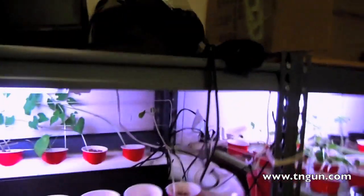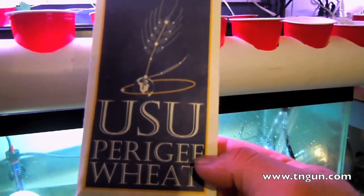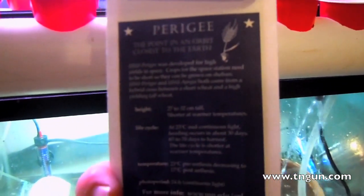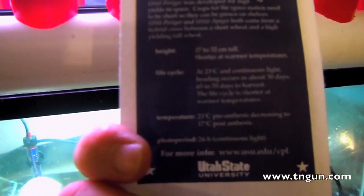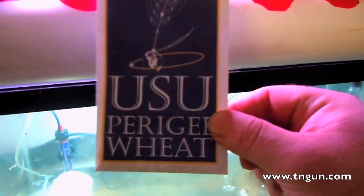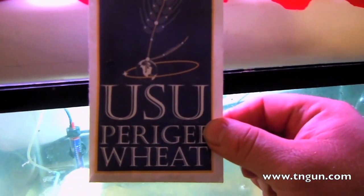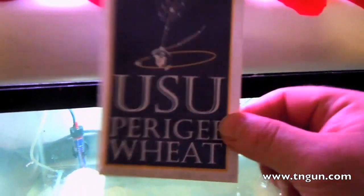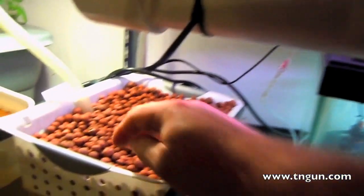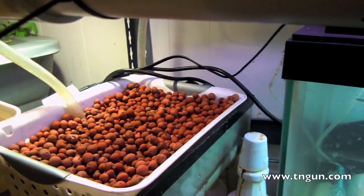The other thing I've got is some perigee wheat which was also designed for the space station. They've got perigee and apogee wheat and I don't really know much of the difference except one grows 20 centimeters and this one grows 27 centimeters tall. Basically they took some dwarf wheat grown by the Russians, mixed it with perula wheat to get this kind of wheat, and I just spread it out throughout my grow bed and we'll see how that works.